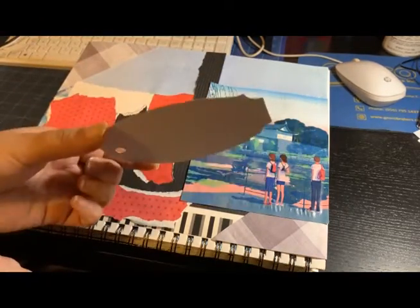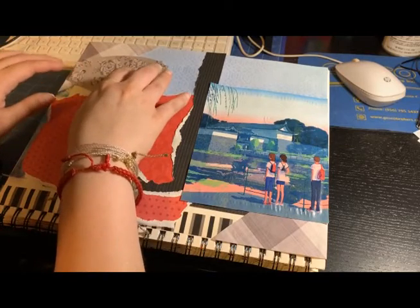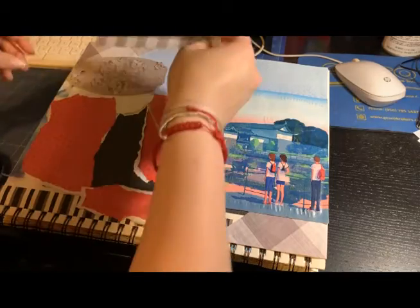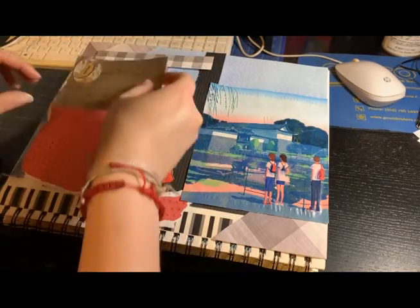I hadn't used that paper, so I thought I'd give it a nice little touch for this journal. It's gray, it's cute, and maybe it doesn't fit perfectly, but I decided to put it there. And there I'm placing the lyrics that I used for this journal.